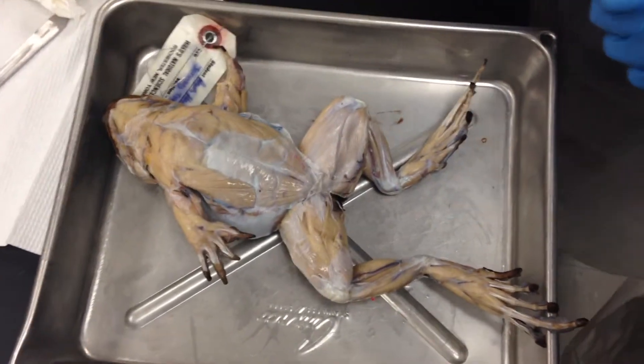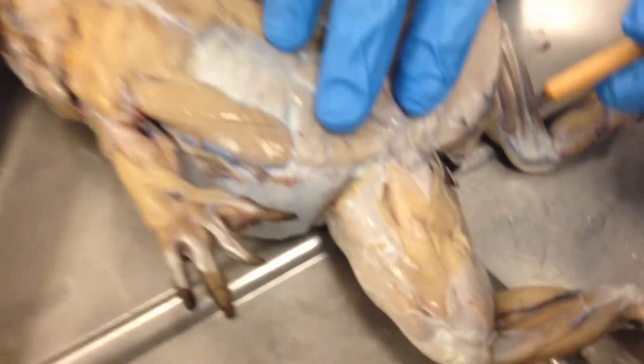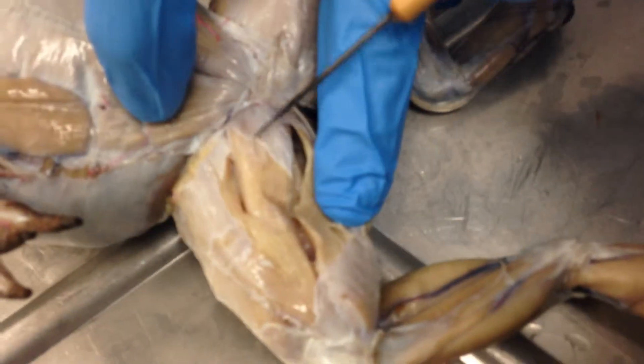Here we have the muscle groups for the frog. We'll start with the muscle closest to the pelvis, right here. You have the adductor magnus — this entire muscle right here.